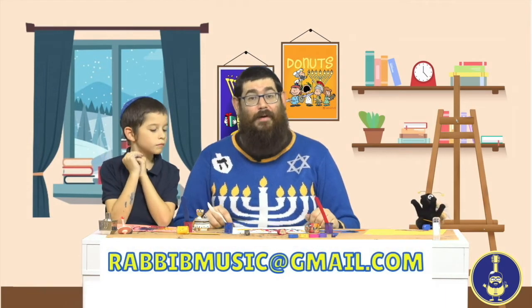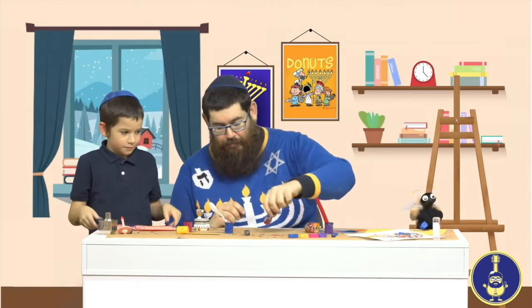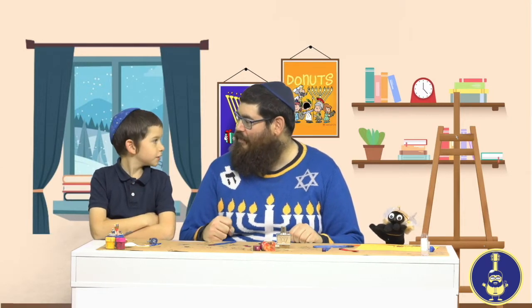Try it yourself at home! All you need is paint, some dreidels, some paper, and some extra paper to make sure the paint doesn't get on the table. Wishing you a happy Hanukkah! If you make a nice dreidel painting, please send it to me — you can email it to rabibmusic@gmail.com. I hope to see your pictures! Happy Hanukkah, Ellie! Happy Hanukkah, Devorah! We'll see you later.